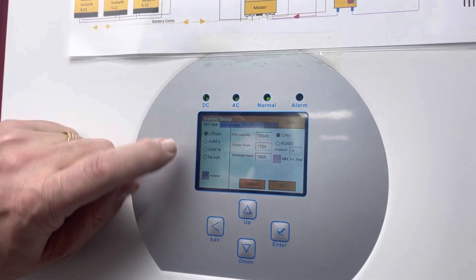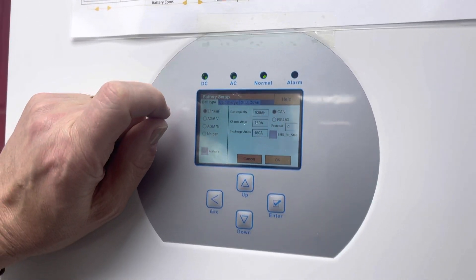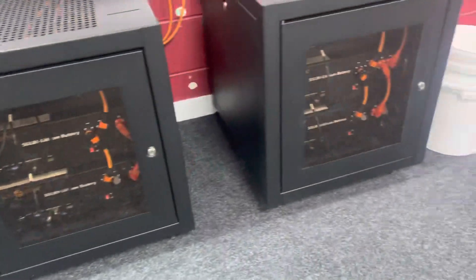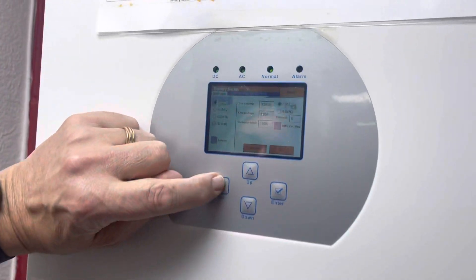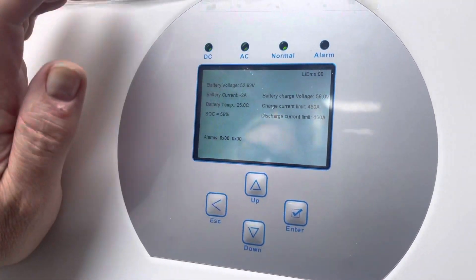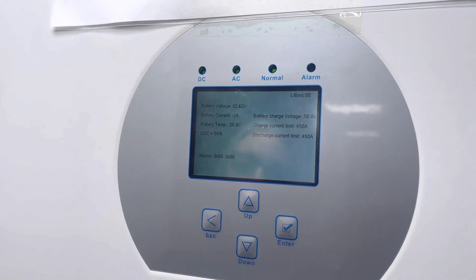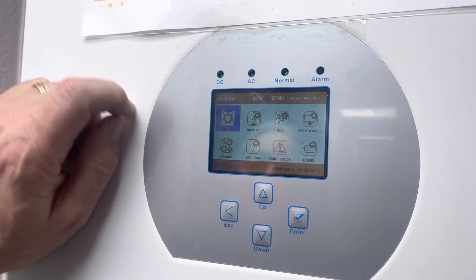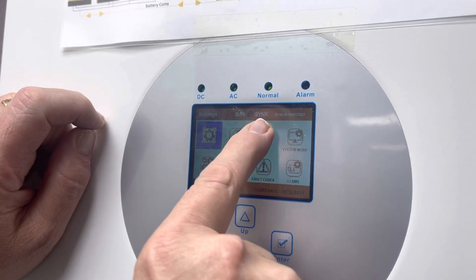Going into the battery settings, we've got lots of batteries — 900 amp-hour batteries, and they're in amazingly good-looking cabinets. The most important thing I always say to people: make sure you've got your comms. These batteries are a C rating of 0.5, so you see a maximum of 450 amps discharge.